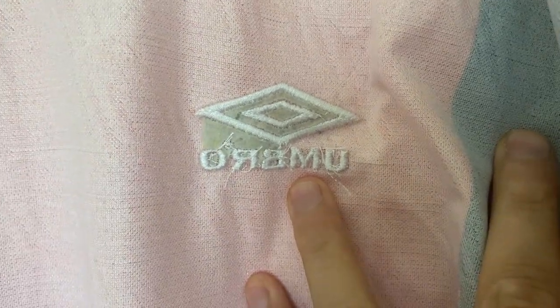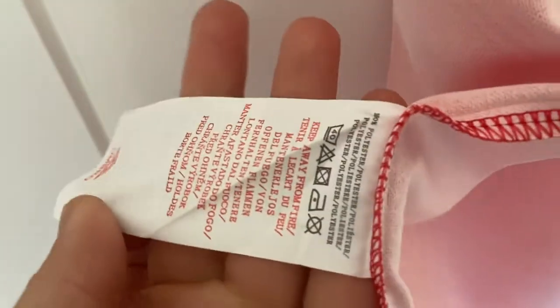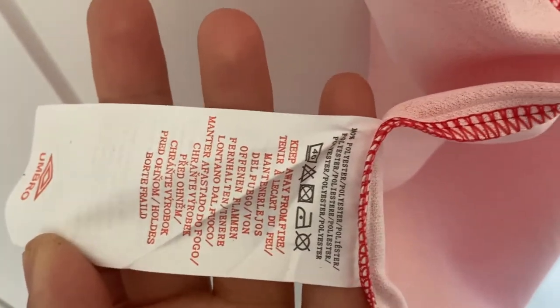Such a shame — it's easily the worst manufacturer badge we've seen. The sponsor is printed in so no concerns over that at all. Moving down we do have some washing instructions — it is an Umbro label. This will be a hand wash only as it is a DHK shirt, so make sure you put it on that setting. I do have a video uploaded that shows what would happen if you were to put a shirt in normally.